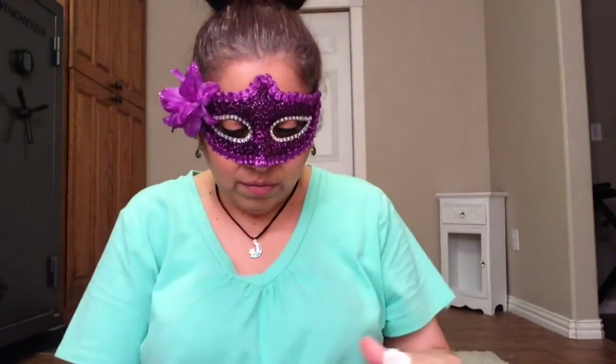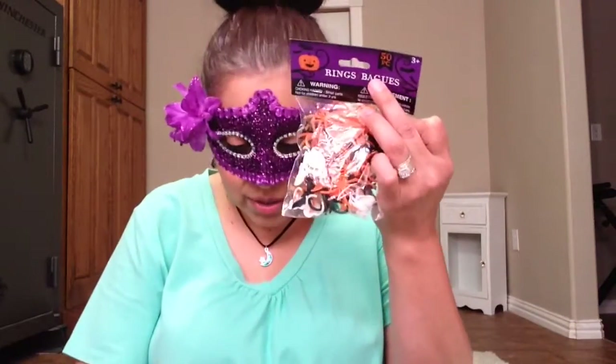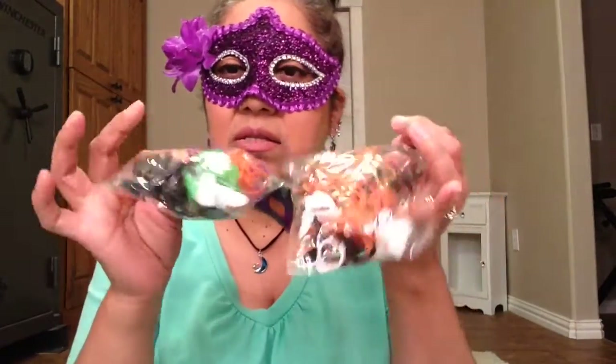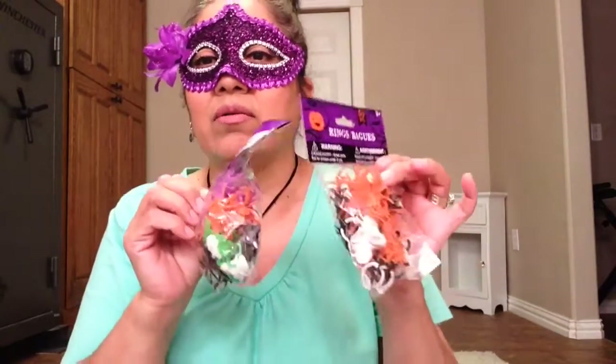All right, what's next? Let's see what's in here. More of the little critters — little spiders, rings, bats. I needed this. I need to put this on my haunted houses. I needed more little animals, insects.